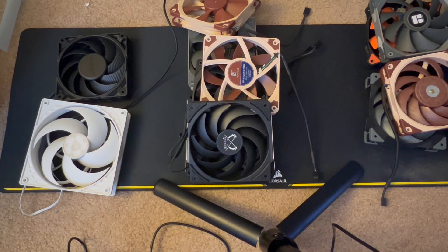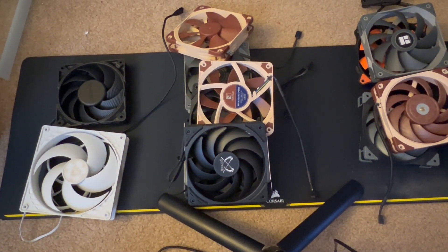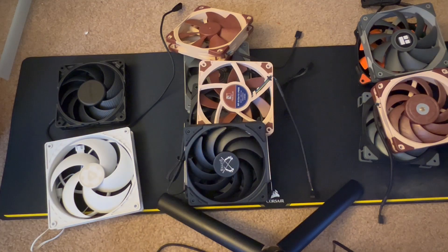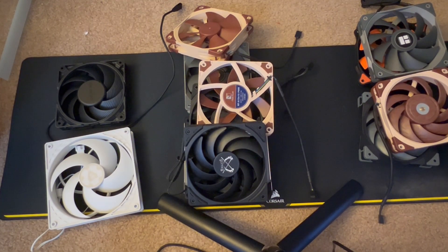I ran through basically every single fan I had access to to check which fans were insanely loud and which fans made absolutely no noise. The Arctic P-Series, the P14 and P12, were noisy, despite their relatively low RPM — around 1,765 for the P14 and around 1,840 for the P12. They were incredibly noisy.